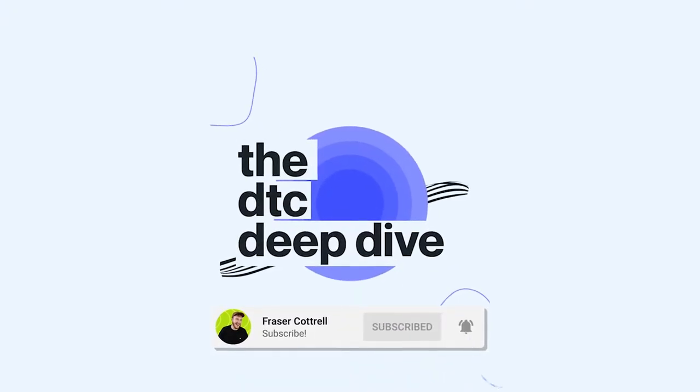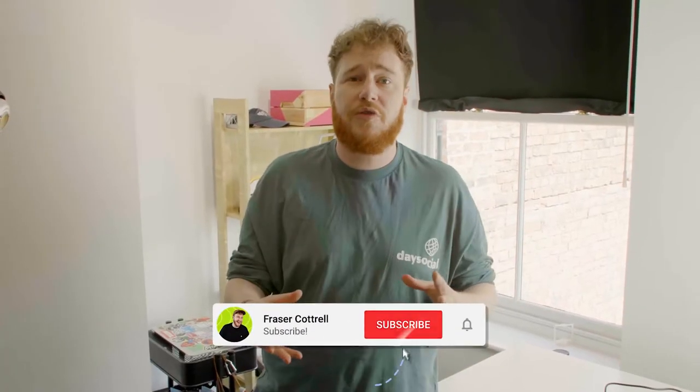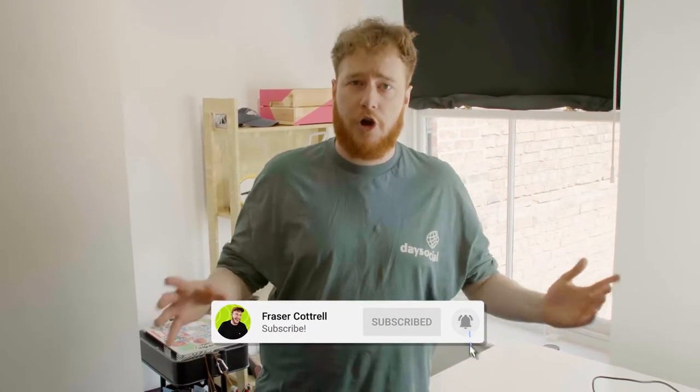If you don't know, we have just launched a podcast called the D2C Deep Dive, where I speak to leaders in the direct-to-consumer space. I thought it would be a really cool video to break down how we record a podcast, maybe give you some tips along the way, genuinely so you can geek out and see what goes into recording.